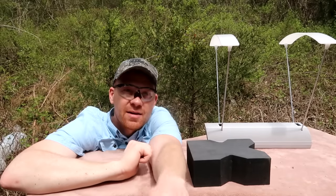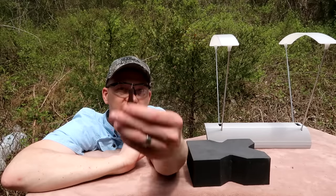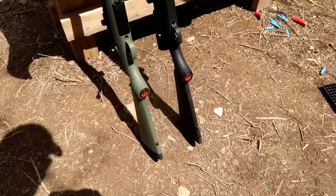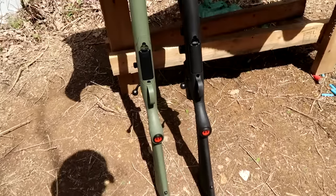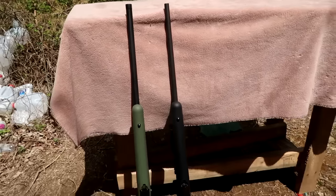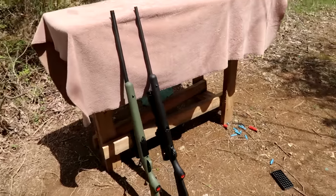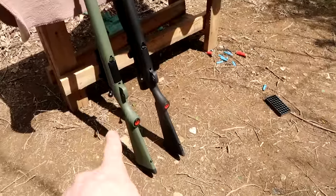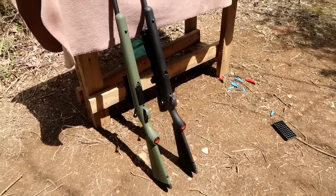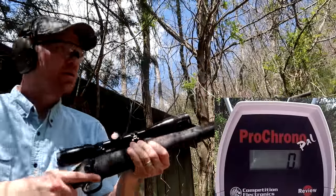We're going to shoot three of each through the chronograph and see what kind of numbers we get. I'm thinking they're going to be pretty close — the 308 might even be a little bit faster. Both rifles we're shooting today are Ruger Americans with the exact same barrel length. The 6.5 is the green predator model and the 308 is the black one. Let's load up the 308 first and go.